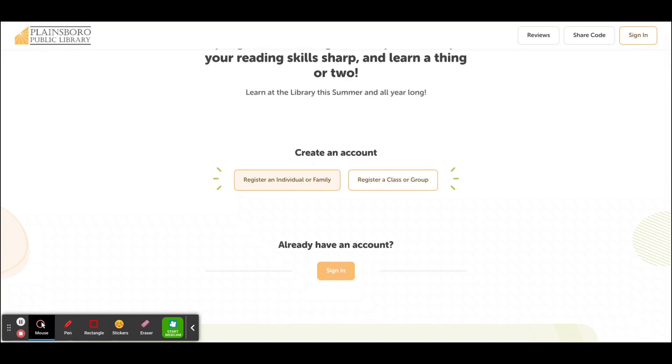If you already have a Beanstack summer learning account from previous years, you can click on the Sign In button and put in your email and password. Don't remember your password? Library staff can help.